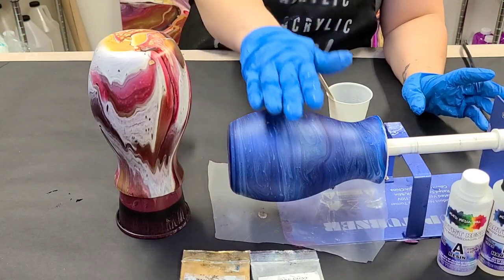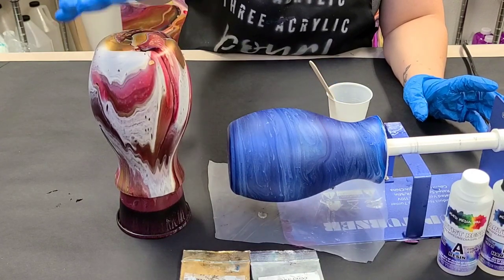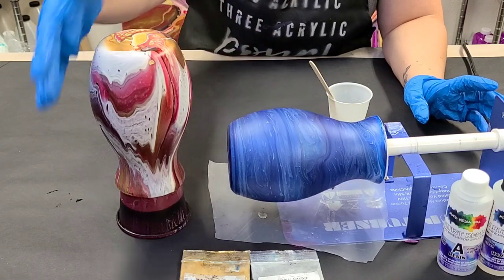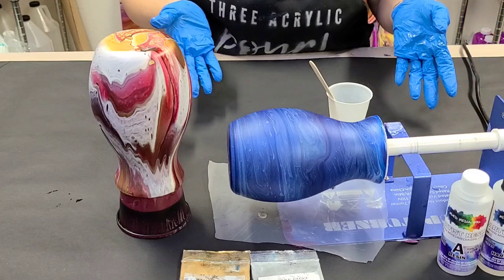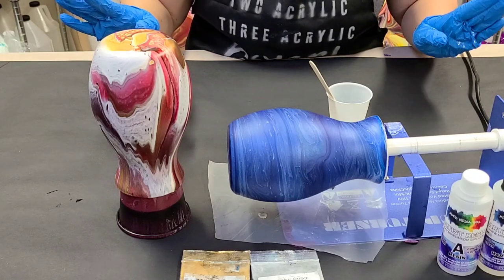What I suggest is resinating on a cup turner if possible. I like painting the vase upside down on a cup, but by far resinating it on a cup turner is better — on the cup you're going to end up with drips on the bottom that you'll have to sand off. It's not the end of the world, but on the cup turner you won't have that issue and it'll be ready to go once it's dry.